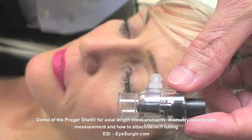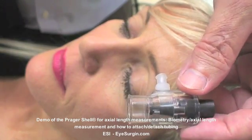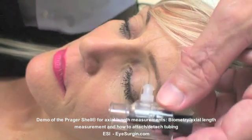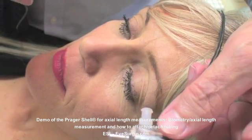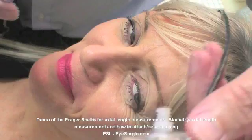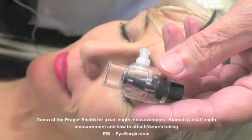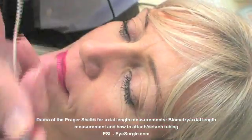Clinically, there's no difference between immersion biometry and coherent light methods of measuring axial length prior to cataract surgery. Fixed immersion biometry makes it easier to get on axis and obtain scans, as an internal shell positions the probe at the exact distance from the cornea as recommended by the manufacturer. Quantel provides a Prager shell — the only FDA-approved device — with each biometer.